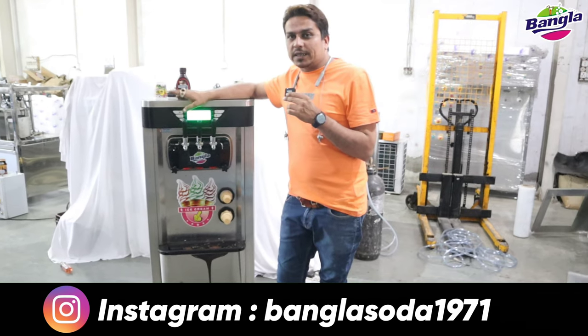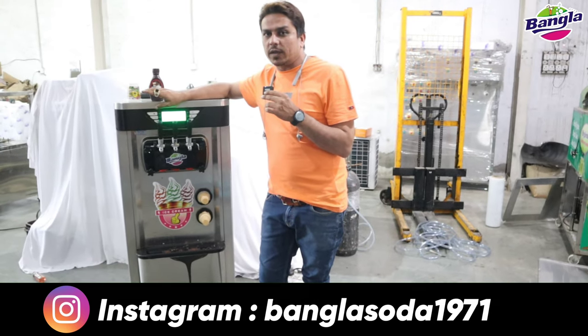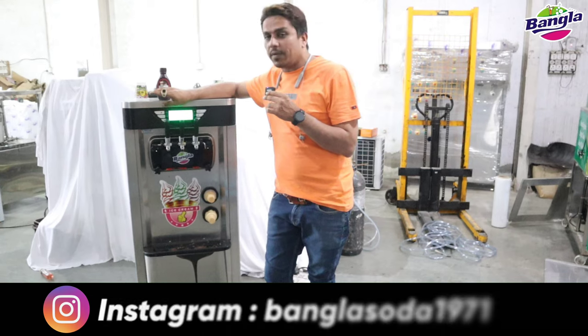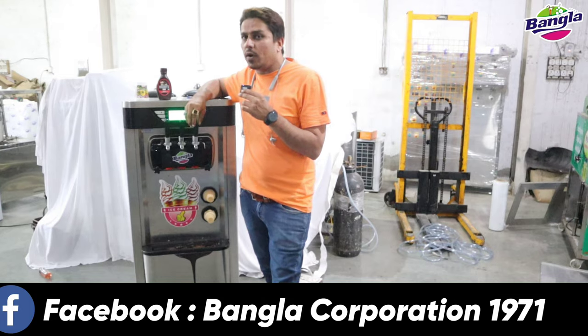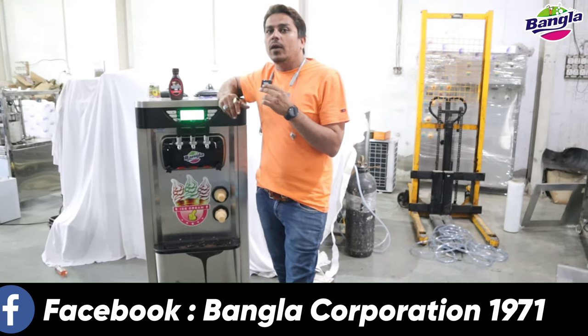Now I am telling you about the SF20 floor model. This is our SF20 floor model. Heavy duty jumbo jet - the new model we have launched. You can see it about the soft machine.